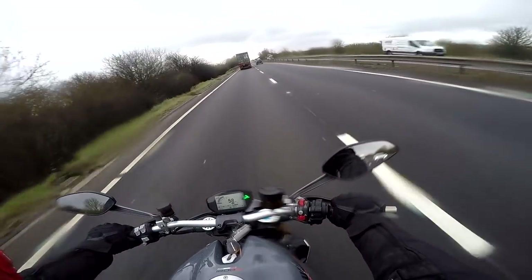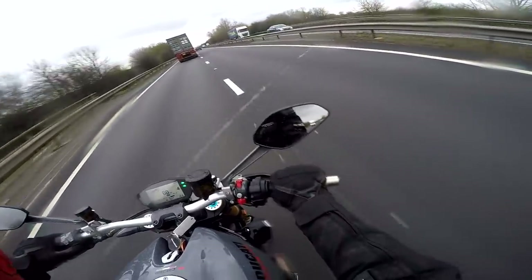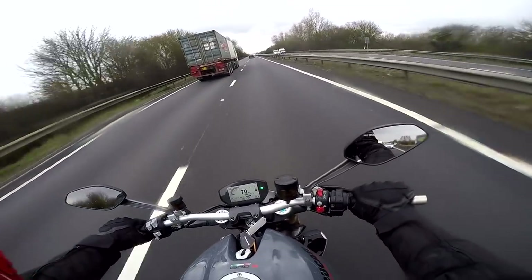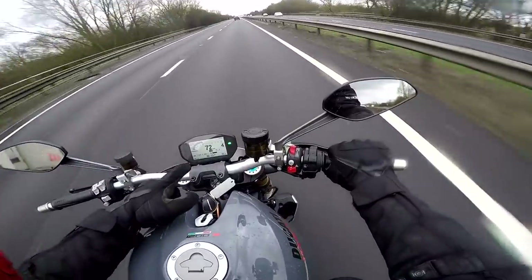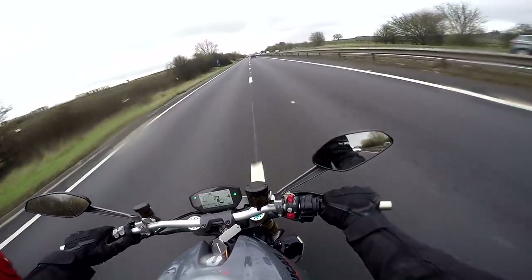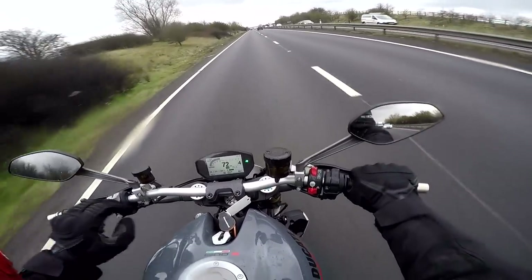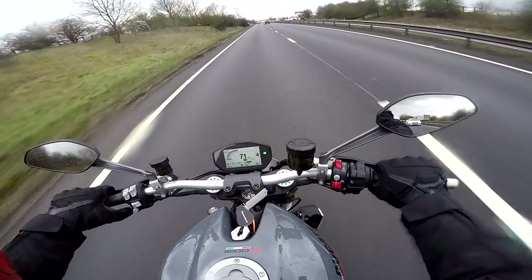This bike being the top of the range is laden with Ducati electronics. It's got traction control and ABS of course, wheelie control — you name it, it's got it. And it's got one of these really clever TFT screens, which I don't think I've come across on a Ducati before. This changes its layout depending on what riding mode you're in, which I quite like.